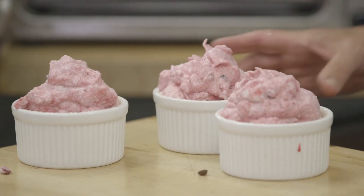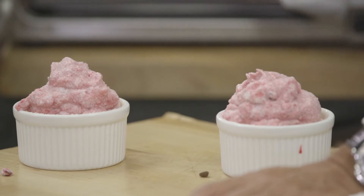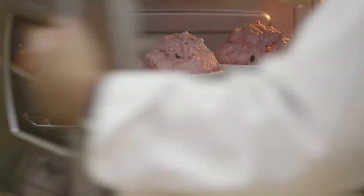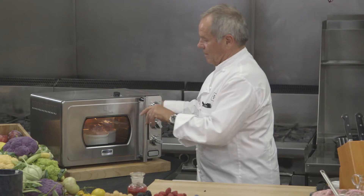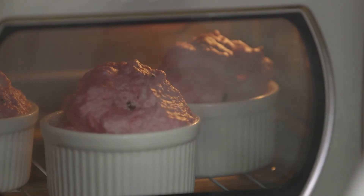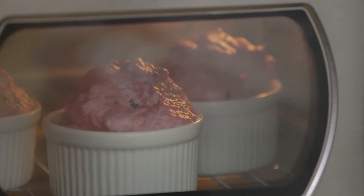I put it at 450 on bake and I put it right on the rack. Put it under pressure. I would say about eight minutes if your oven is preheated. This will make beautiful soufflés.